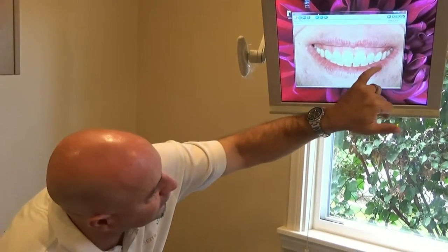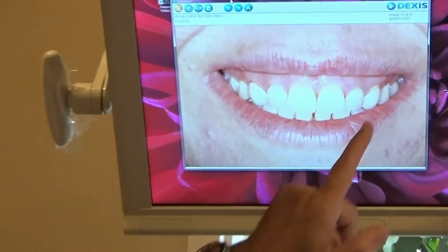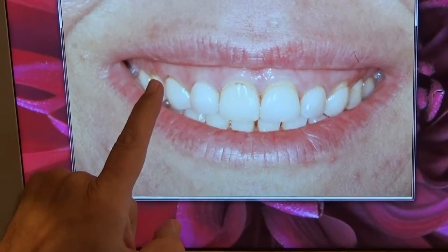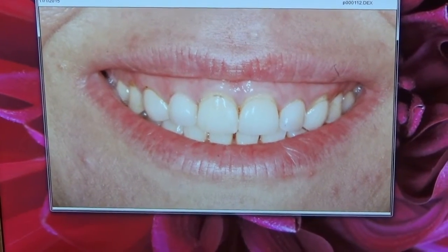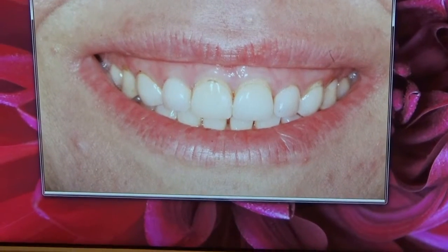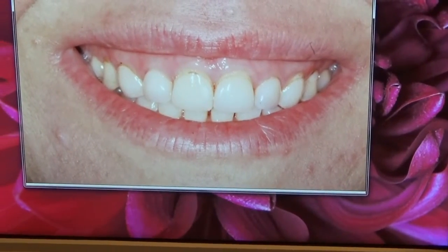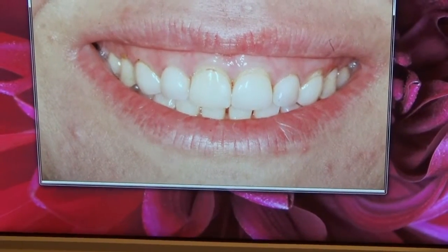I would like to include these guys so we can get that composite out of there, clean all that stuff up. Also, see how it has a cavity? We can make them look a lot better, and it'll give us the freedom to make them look a little bit brighter too. If we're only doing six, we need to stay close to what we have in the back. So there are a lot of advantages.